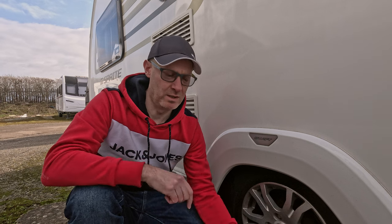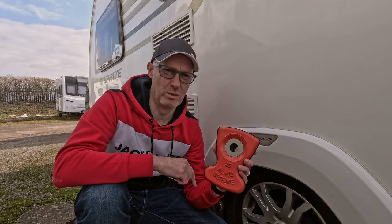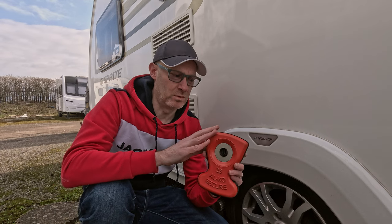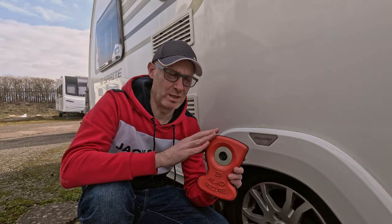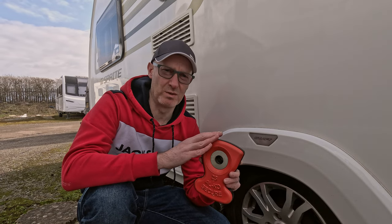The first device we're going to look at is the Alco Secure wheel lock. It's quite standard on a lot of vans. The purpose here is obviously to lock the wheel and stop the caravan being towed away.